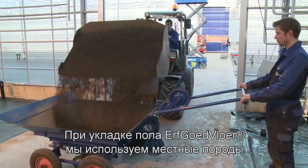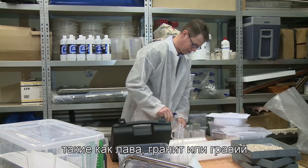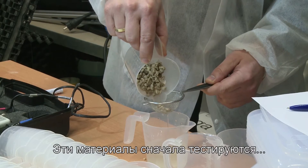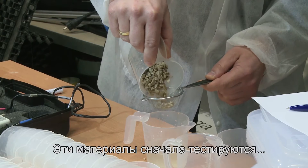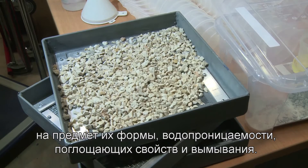When laying an Erfgoed floor, we use local types of rock, like lava, granite or gravel. These materials are first tested for shape, permeability, absorbent qualities and illuviation.